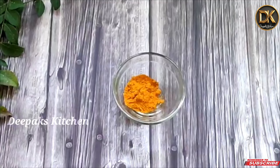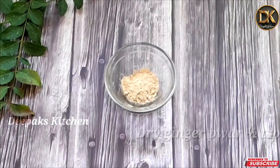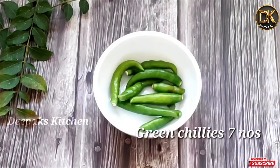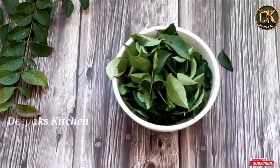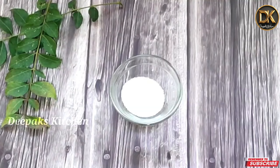1 teaspoon of Harishina. Ardha teaspoon of Chah. Dhaniyah Pudi - one teaspoon. Chah. One Shunti Pudi - ardha teaspoon. Chah. One cup Karbhe Vinasoppo. One cup Naatiko Thambari. Ruchiketa Kastu Uppu - salt to taste.